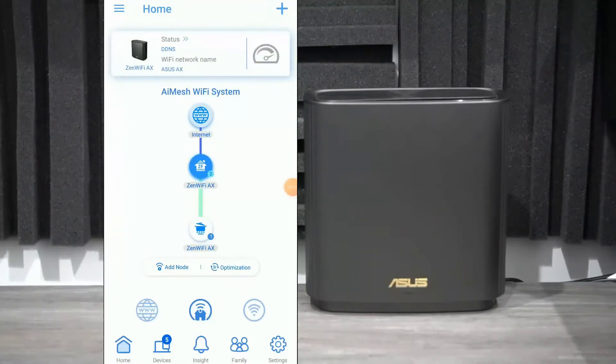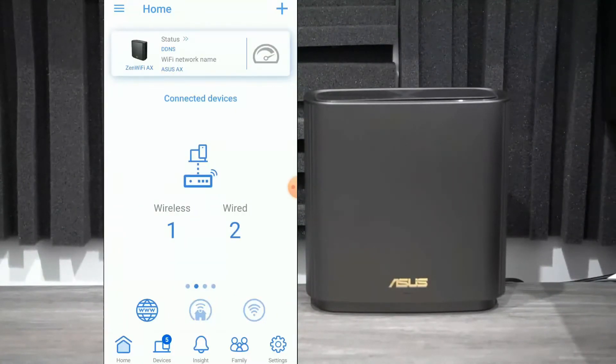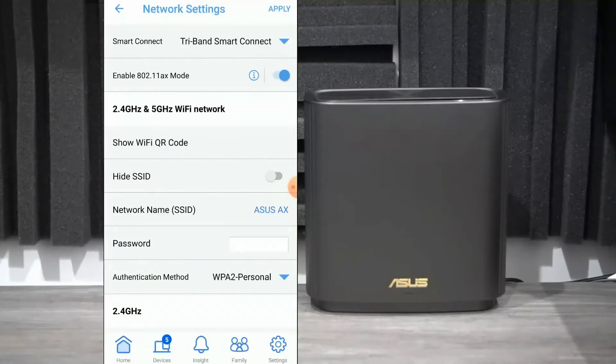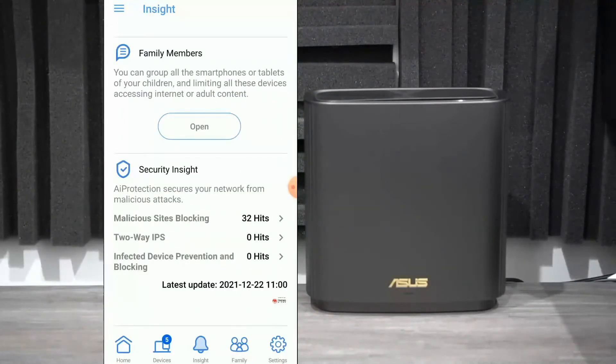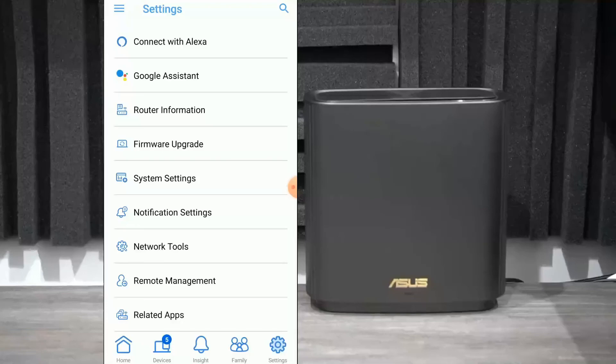There are a lot of cool features in this app. It can show you how many devices are connected to each system. The optimization button is like a quick reset for your Wi-Fi connection and can optimize performance for each device. You can view real-time traffic and detailed information about each connected device. You also have the option to separate your tri-band into individual bands. There's a system monitor, AI protection to secure your network from malicious attacks, parental controls, and many more options. You can also connect with Alexa and Google Assistant.